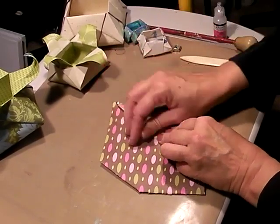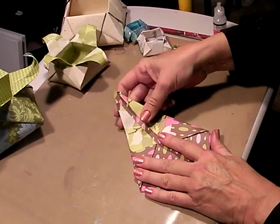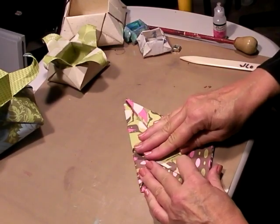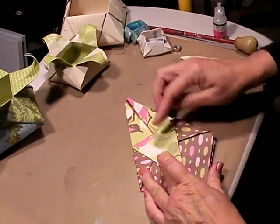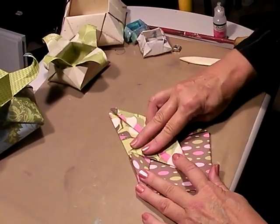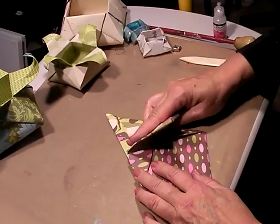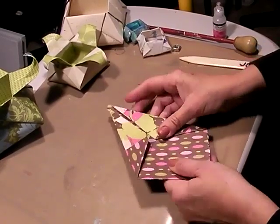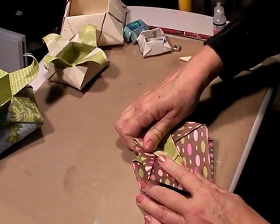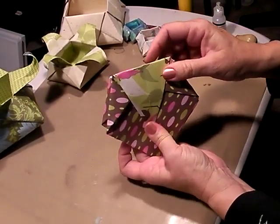We're going to fold that down again and bring those in. Now we're going to take that top tip — it'll be loose — and bring it down as far as it will go, matching the center line on the center line. Fold that flap over one, bring this tip down the same way, just press that, fold it over, bring it down, flip the whole thing over, bring that tip down, then fold one more back over so you have two on each side. This kind of looks like a diamond — I call this a diamond fold.